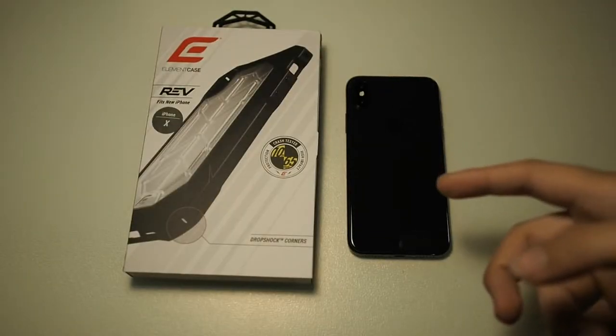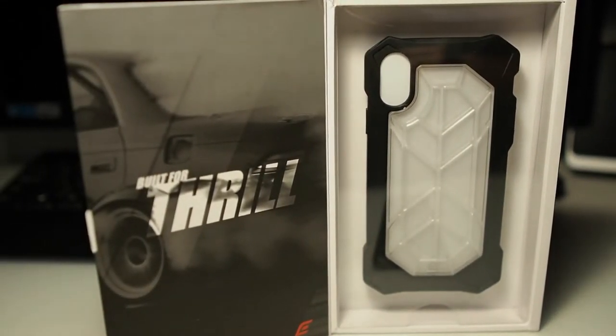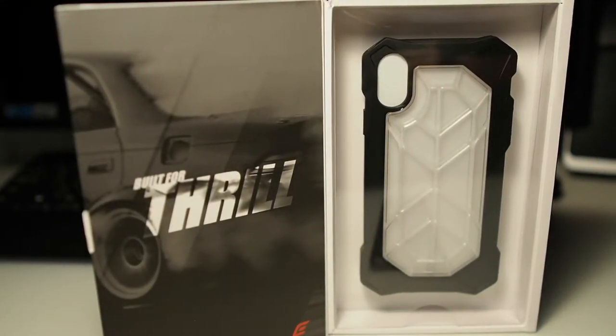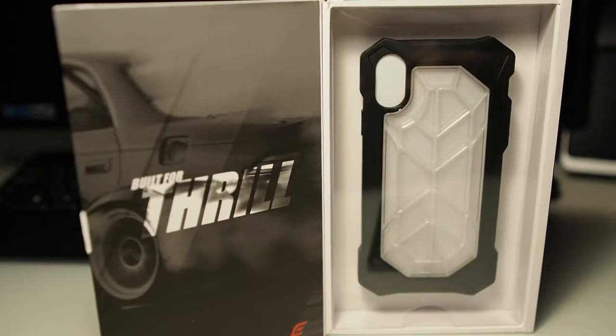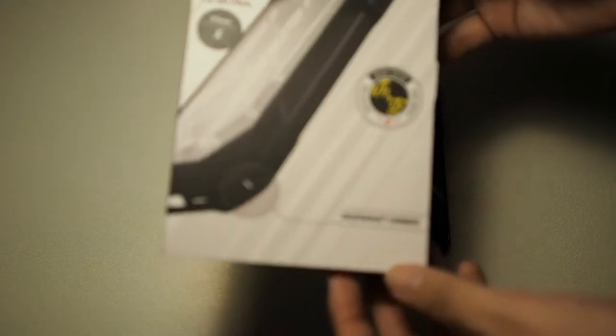Looking at this case, you might think it's very similar to the UAG Plasma series, looking at the way the back plate is designed and the materials used. But it's not a whole lot similar, as this boasts better drop protection and better shock absorption in case you do drop your device. This case is available in clear, like the one I have right here, as well as red, blue and black. So let's take a closer look at the box.